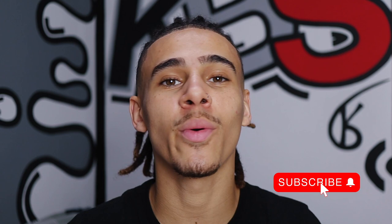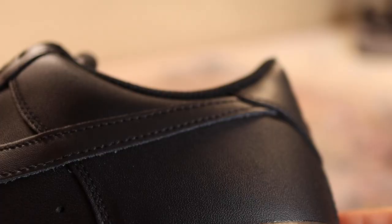Before we get started, if you could hit the subscribe button down below and give this video a thumbs up, that would be greatly appreciated so I can keep bringing y'all dope content. This is going to be a mix of a tutorial and a time-lapse, so sit back, relax, and let's get into it.